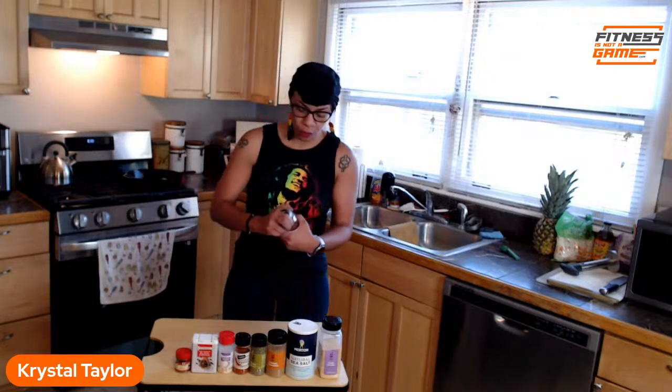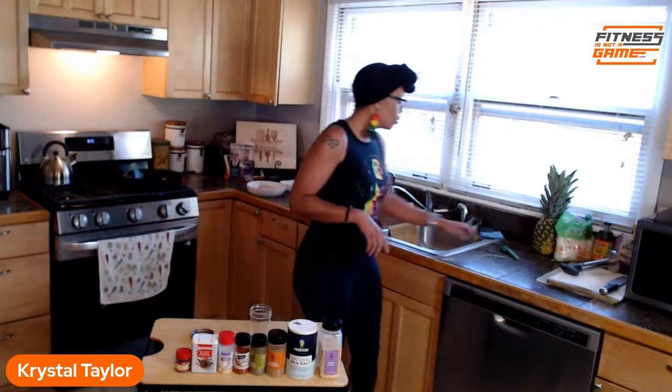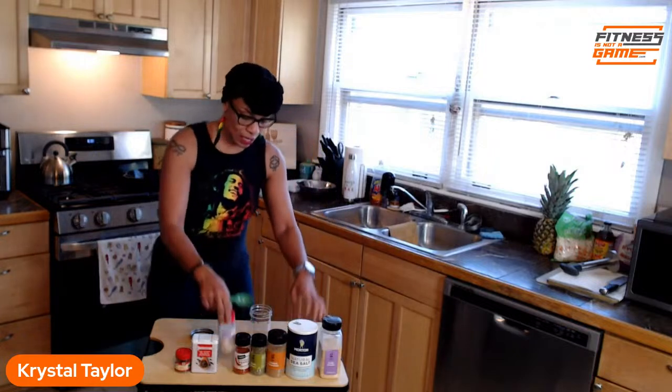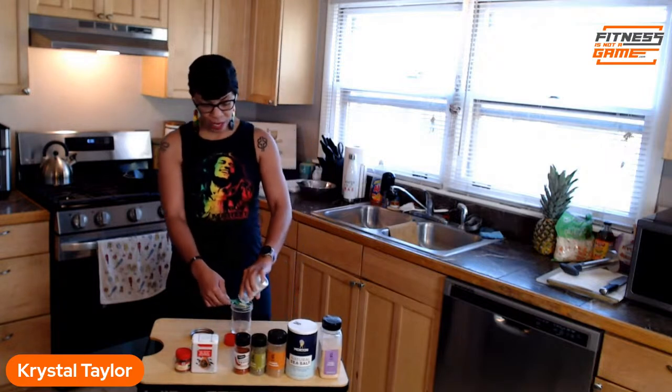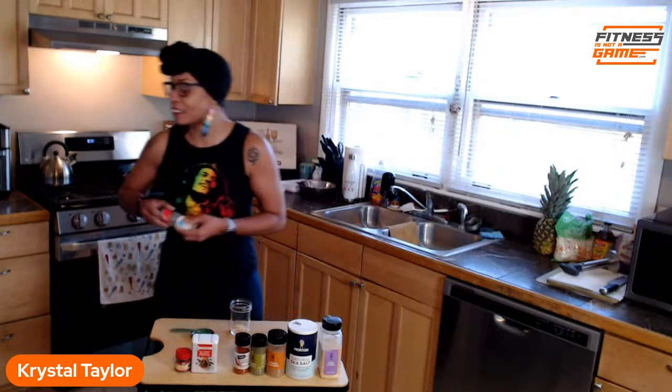We're gonna start with the biggest ingredient first and work our way down. We need three tablespoons of minced onion — I'm going to go ahead and measure it out. One, two, three — three tablespoons of minced onion.